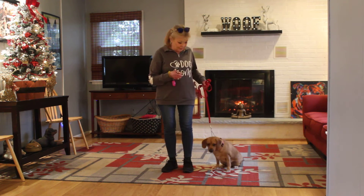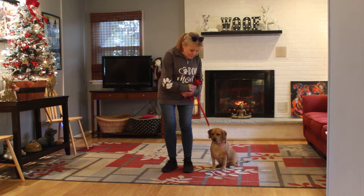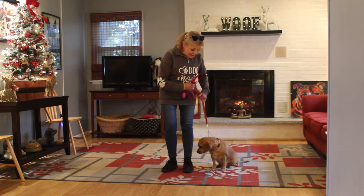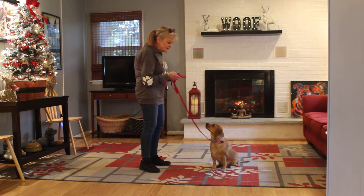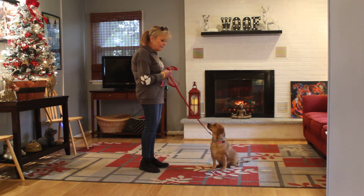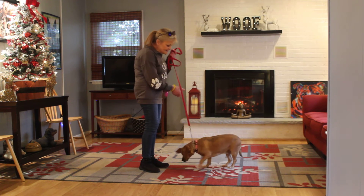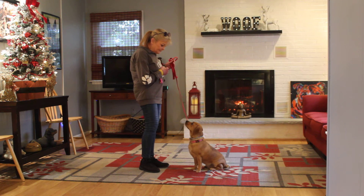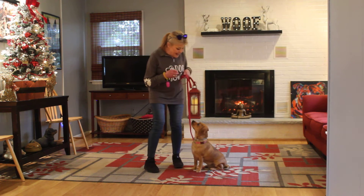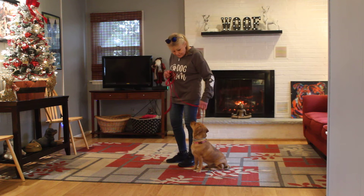Now the next command we're going to demonstrate is the sit-stay. It's a hand and a voice command. Because it is a stationary exercise, it is a one-word command: stay. The long sit — when you're practicing at home, start out at about 30 seconds and work slowly up to three minutes. You're going to lengthen out your distance and the amount of time she can hold it. When I return back to her, I return right back to where we started, back to heel position, and we're going to take off again.